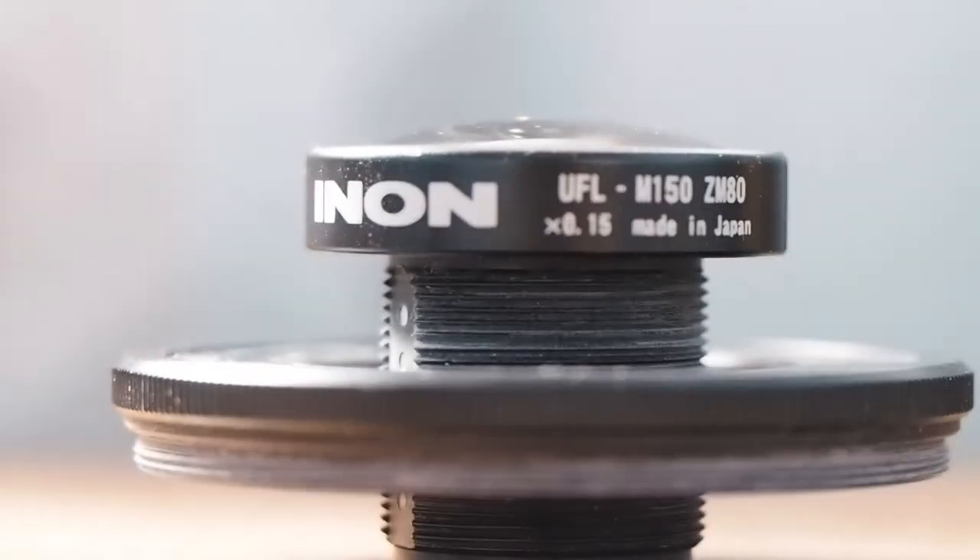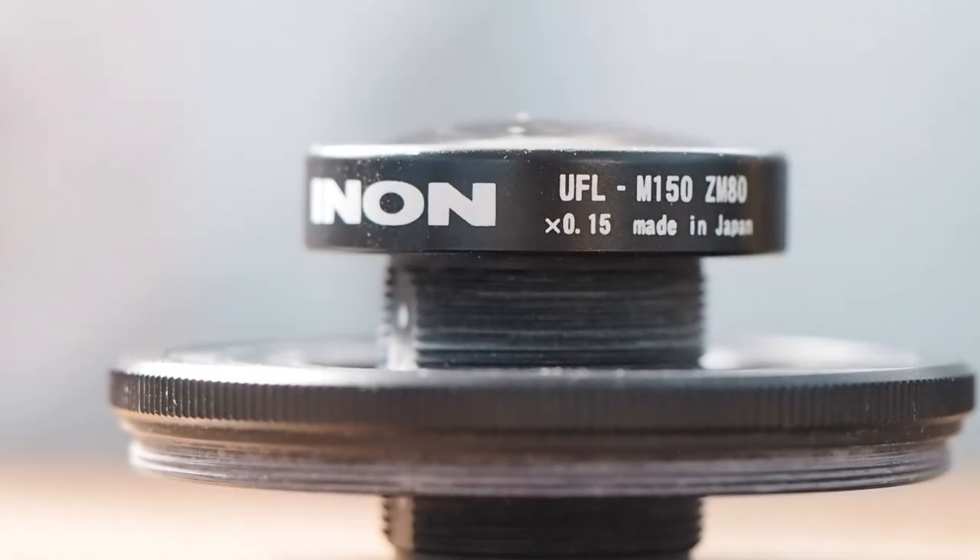Today we will look at the Enon Buckeye lens and how I've been using it with my Olympus EM1 camera. This is a wet lens, which means it's attached to the front of the macro port of the Olympus housing which houses my camera.